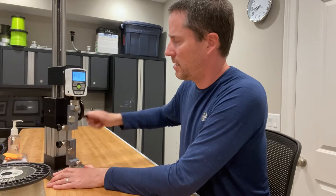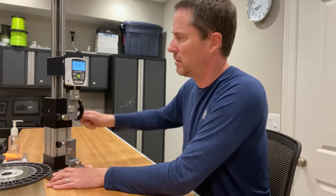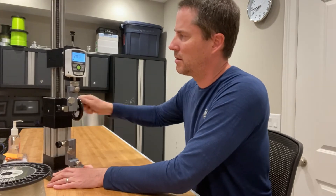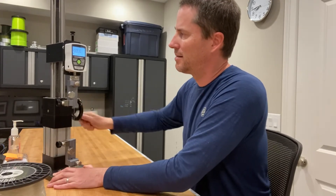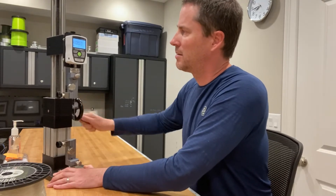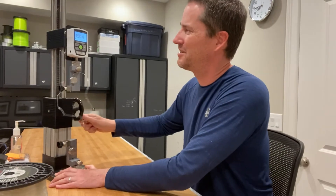10... 20... 30... 40... 50... 60... 70... 80... 90... 100... 110... 120... 130... 140... 150...